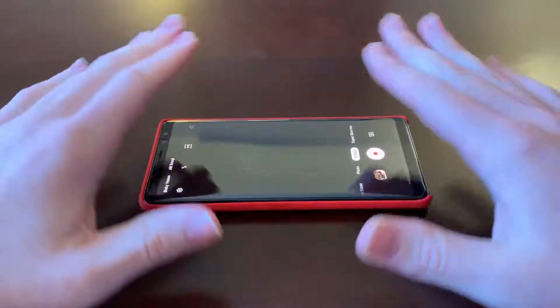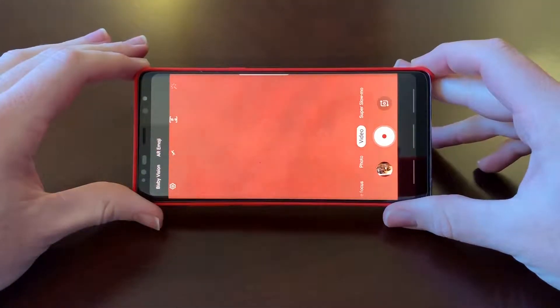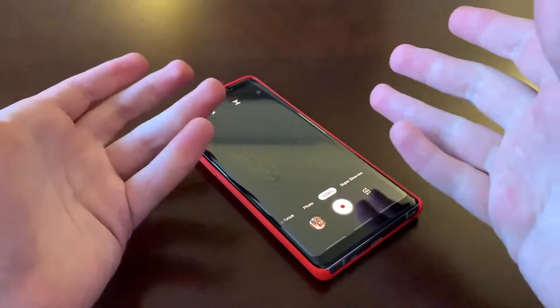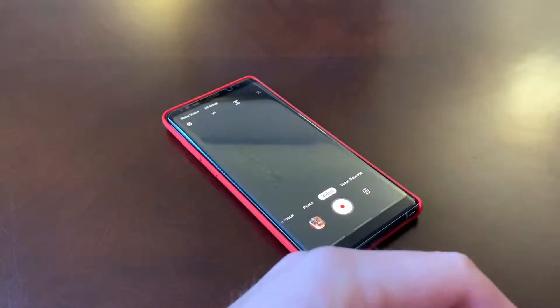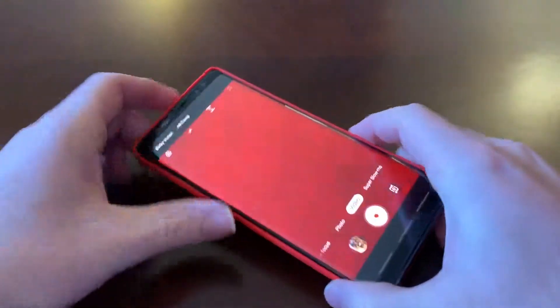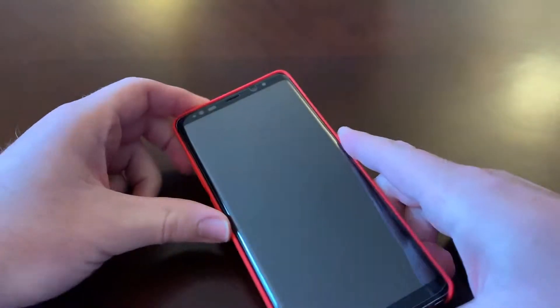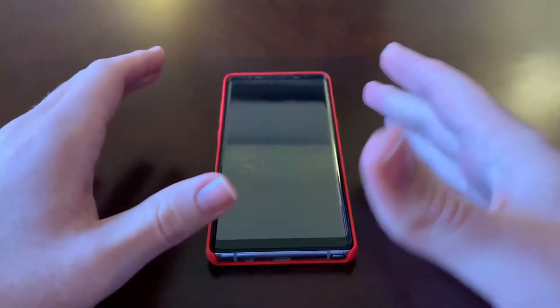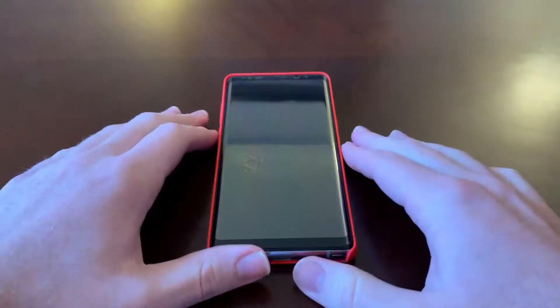Stabilization is average on the Note 8, especially compared to my iPhone XS Max — the XS Max is almost like having the phone on a gimbal. This is average, but as long as you're careful and watching what you're doing, it's still fine. In the time this camera was out in its heyday, obviously it was better because there weren't better alternatives like we have now.